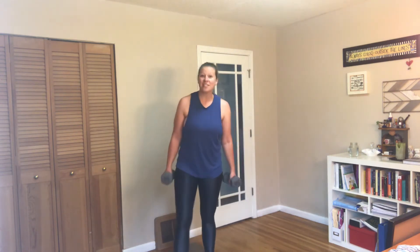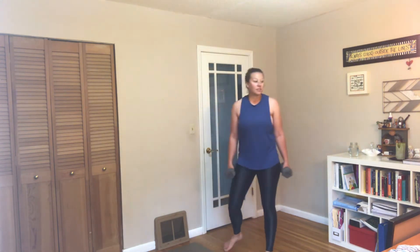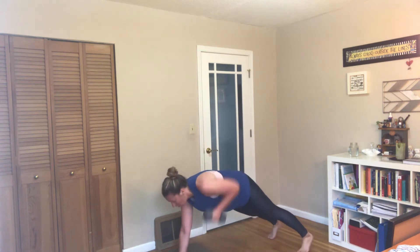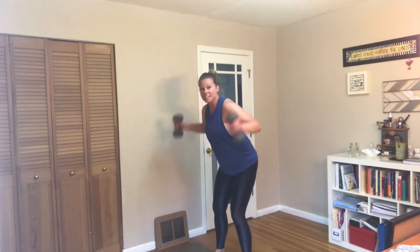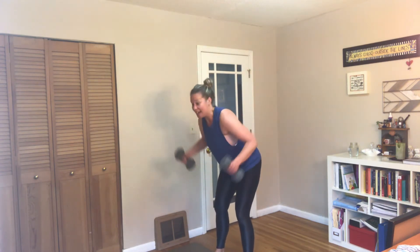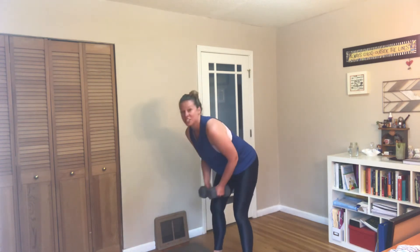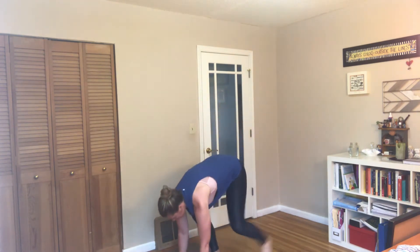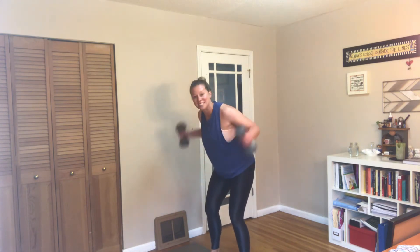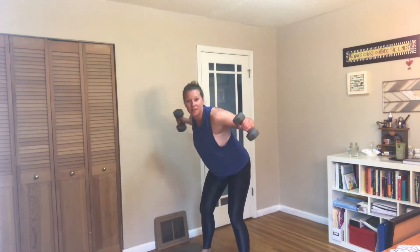Back to those rear delts to renegade rows — rear delt, rear delt, down to the floor, row, and row. If you don't have weights you can put down for renegade rows, go ahead and stay standing and do an alternating bent-over row. There are always modifications so this workout can be accessible for you — it doesn't matter if you come to the floor or stay standing. We're still working those back muscles, and I want to make sure that lower back is nice and strong. And rest.